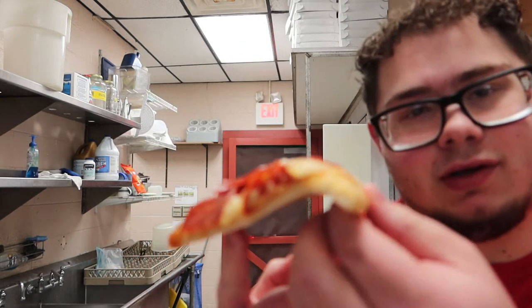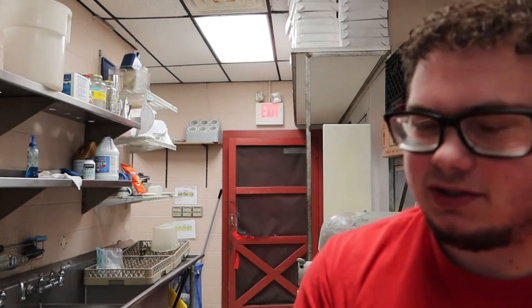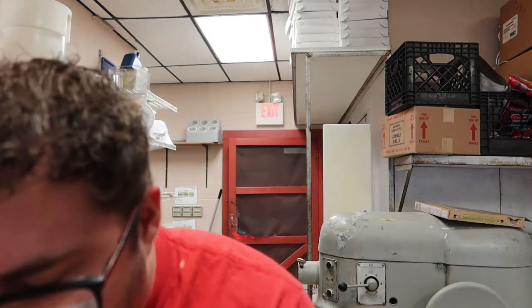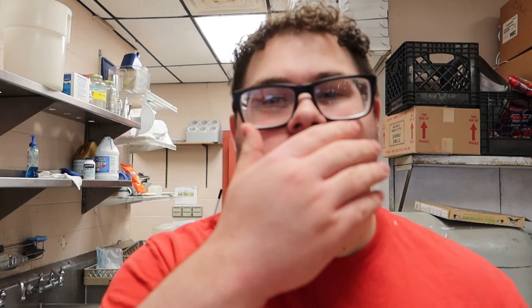This right here is no good. You want to know how you have good pizza? It will stay straight. This right here flops down. It looks okay, but the sauce looks a little questionable. The sauce is not too good, the cheese tastes a little plasticky to be honest. The bread is soft and soggy, even after I let it sit for ten minutes to let the cheese and grease settle.